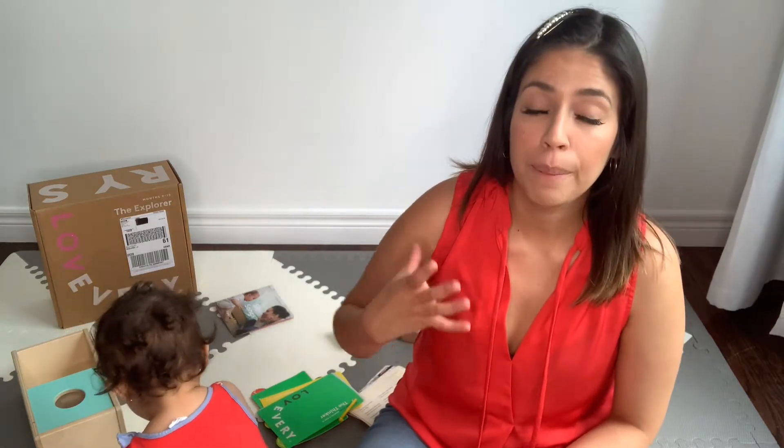These boxes come with a booklet included that tells you what milestones your baby should be achieving and what new skills the box will encourage your child to develop. We really enjoyed that because we didn't want to just grab whatever toy said '6 months and up' or '12 months and up.' We wanted to make sure we knew what we were giving her that would actually help create new developmental experiences.